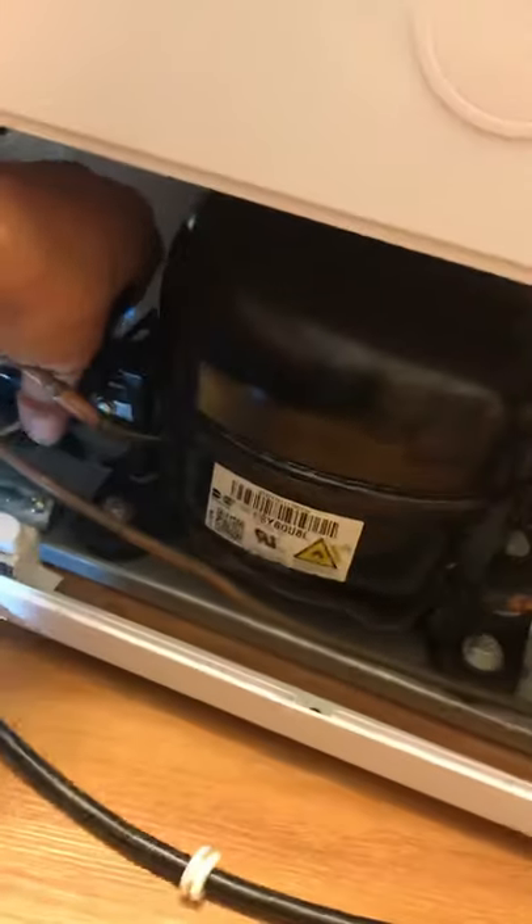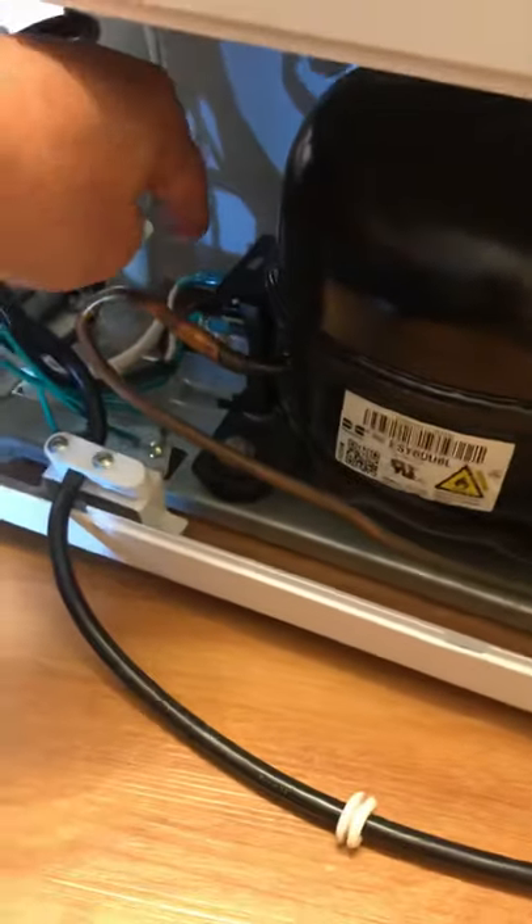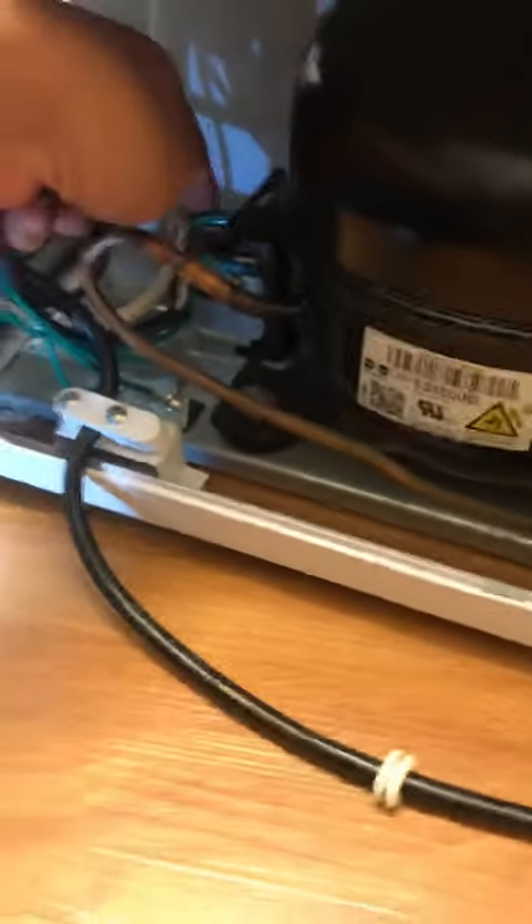Let's remove this and here is the overload. I'll try to get a better view. This is the overload — I'm going to remove it now.